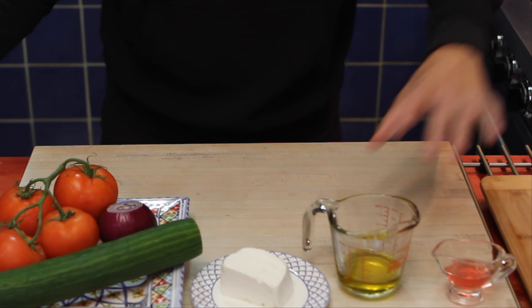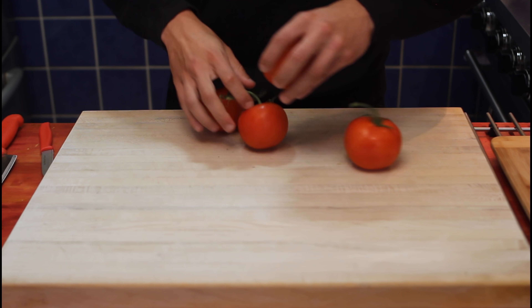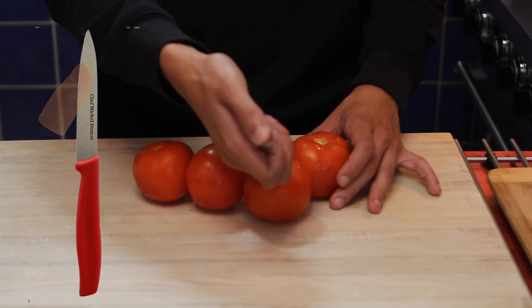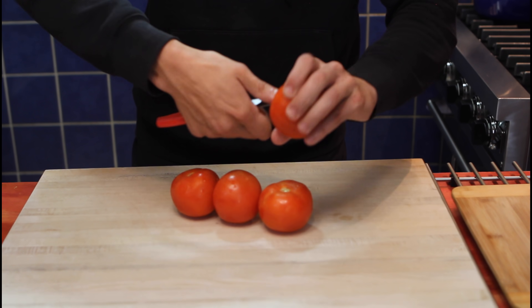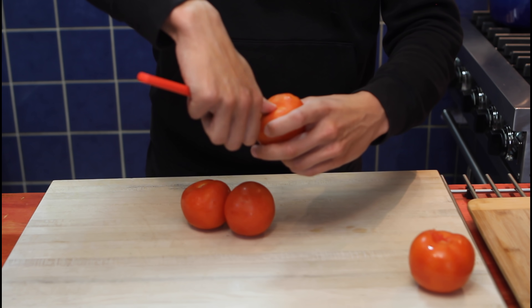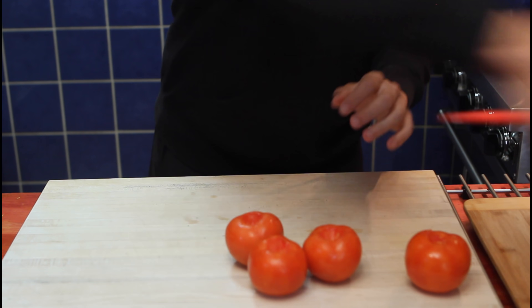Now we're gonna make some room and we'll start cutting the ingredients. We're gonna start with tomatoes — rip them all off the stalk. Now we're gonna core them. Get your paring knife, put your thumb half an inch from the end of the blade, 45 degree angle, inside, and turn. Once you did one full turn, pull out the core and we're done. Next one, 45 degree angle, and turn. There we go.